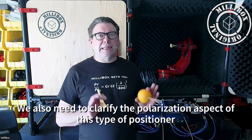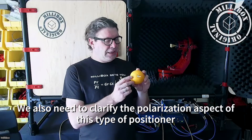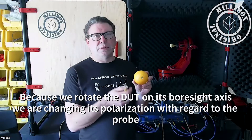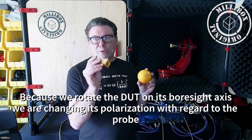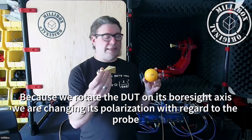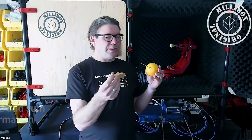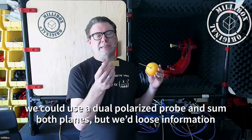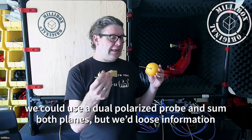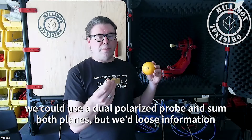We need to clarify something about polarization. As mentioned, we are turning the DUT on its boresight axis. If we do that, everybody understands we're going to rotate around the polarization. In most cases, if our probe is a single polarized horn antenna, we're going to go off polarization. There are two ways to go about it — we could have a dual polarized antenna and do a summation of the two planes, which would give us the total power unpolarized.